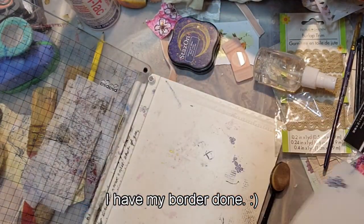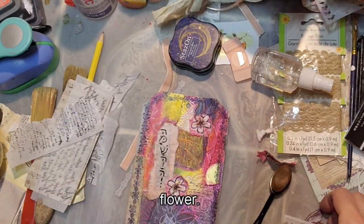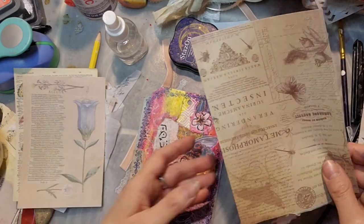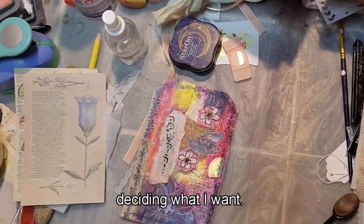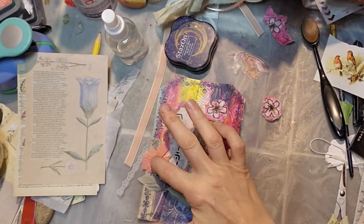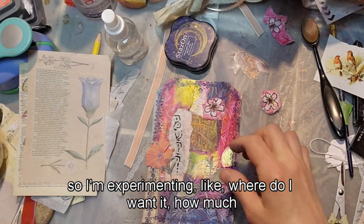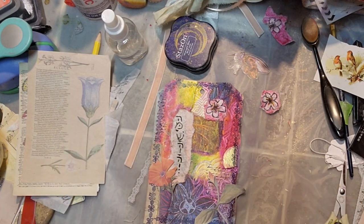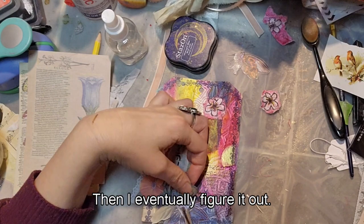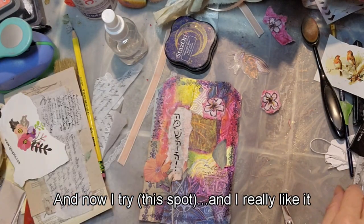My border is done. I'm continuing to decorate my journal card and thinking about adding another Awagami flower — I painted these flowers with watercolors and permanent ink and markers. I found these little papers from Temu and I'm going to fussy cut this flower because the orange would look really well with it. I'm experimenting with where to put it and how much of it I want, and I eventually figure out I want those two together but need to cut one of the leaves out.